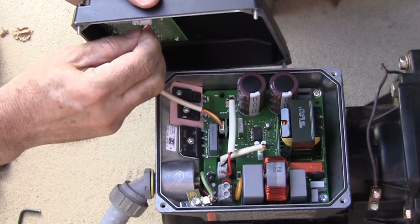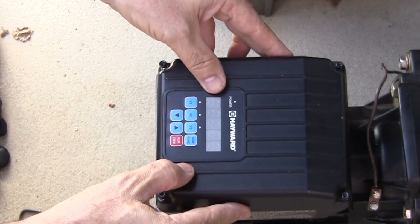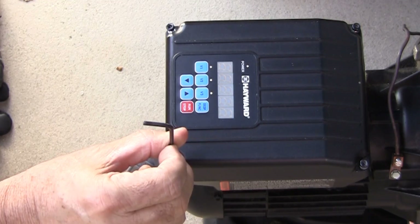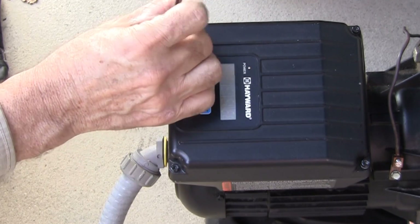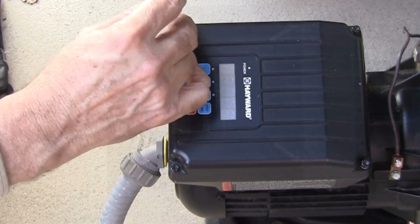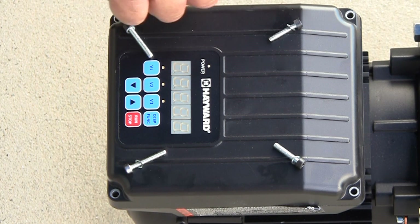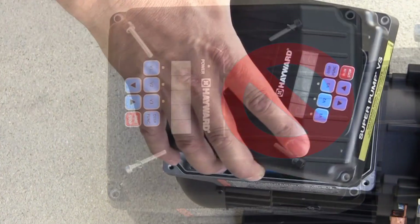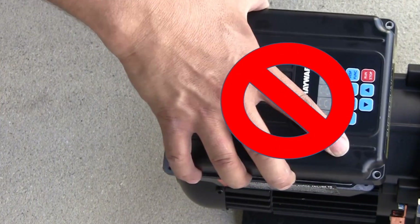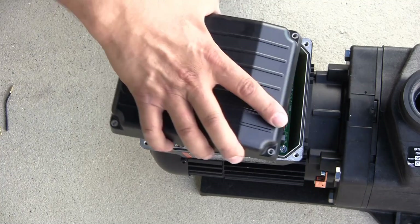After all electrical connections have been made, replace the wiring access cover on the motor drive. Make sure the motor lead wires are routed in such a way that the wiring access cover can be installed and seated fully without interference. Note that the screws are two different lengths and that the longer set of screws should go in the rear holes of the drive. In addition, the display cannot be rotated 180 degrees. It must stay in its original position facing the rear of the motor.